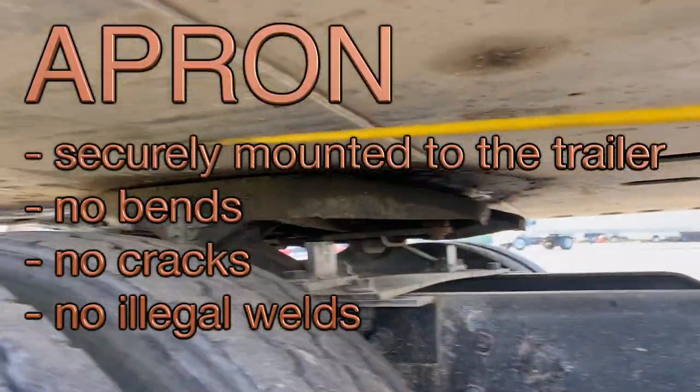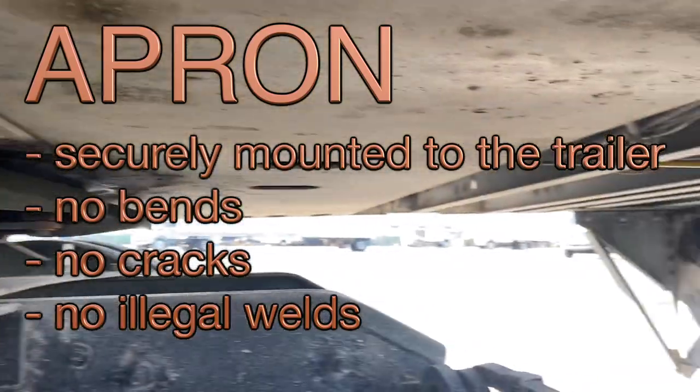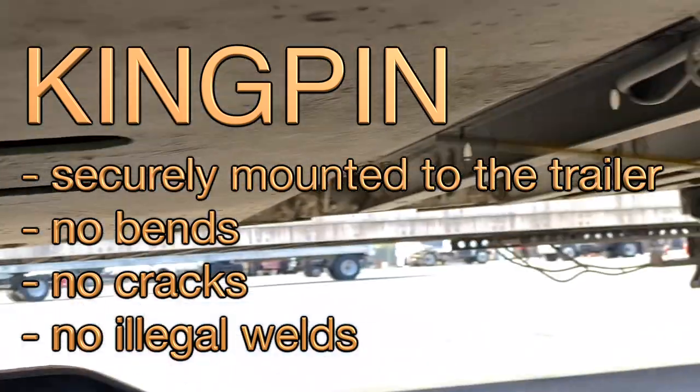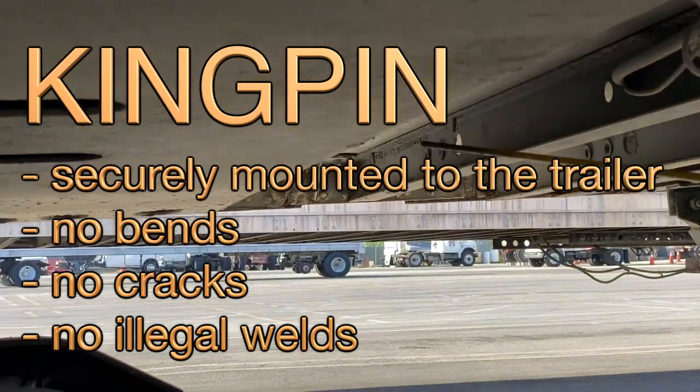Apron, securely mounted to the trailer — no bends, no cracks, no leaks. Tipping, securely mounted to the trailer — no bends, no cracks, no leaks.